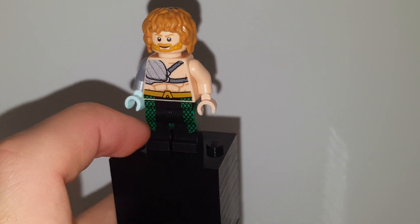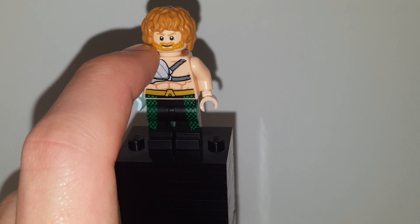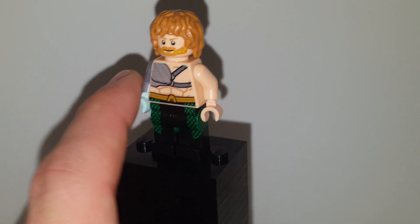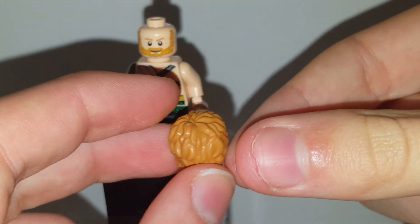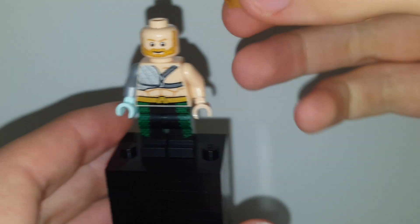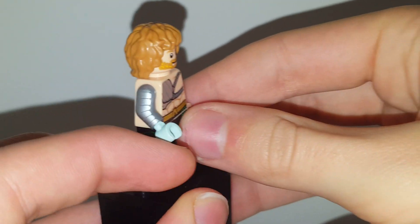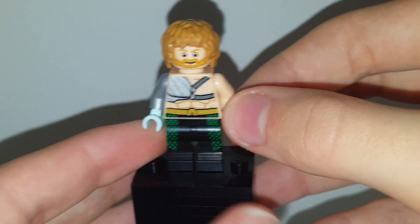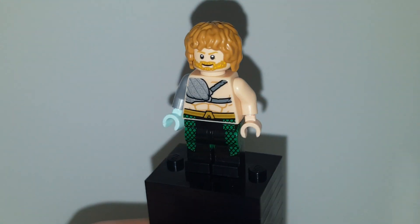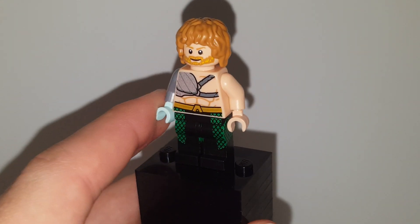The pieces I'm using are legs, torso, and this hand and head are from the Aquaman figure from the new DC minifigure series. This other hand you can get from one of the Hobbits or the kid from Jurassic World, and this hand I got from Sally from the Disney minifigure series. Overall I think it makes a really cool Iron Fist from the Netflix show.